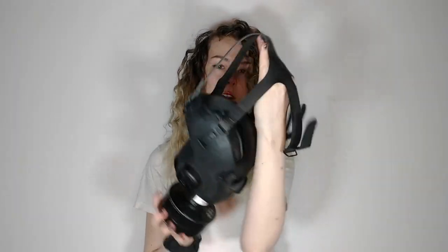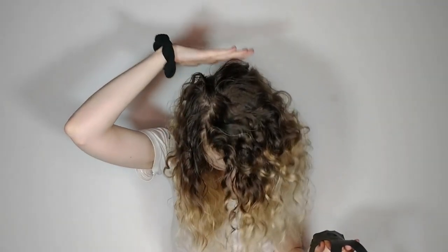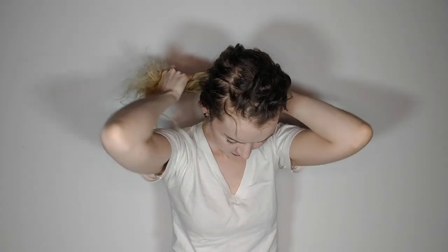Since the back of the mask is going to hit about here on your head, it makes sense if you have long hair to pull it back. If you're going to a protest action, it's a good idea to put all of your hair away, both for identification purposes and because cops can and do grab people by their hair and pull them. So put it all away in a bun.